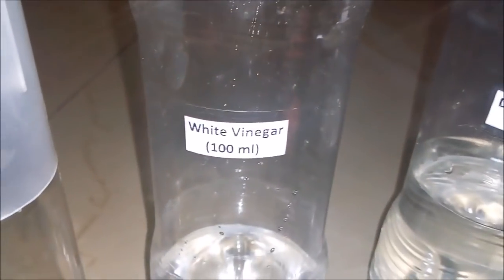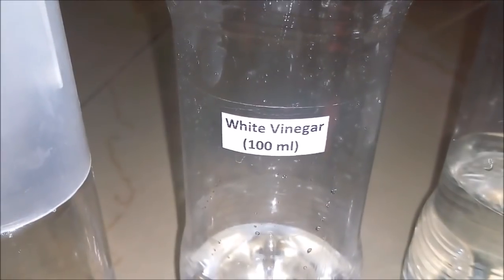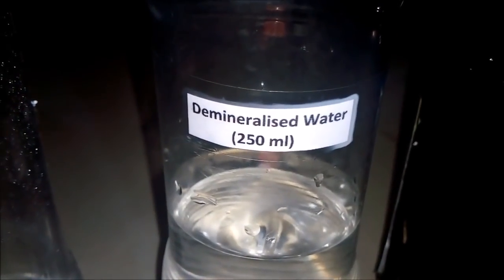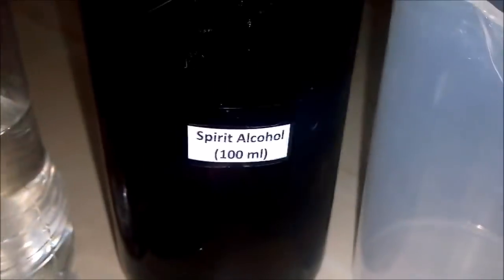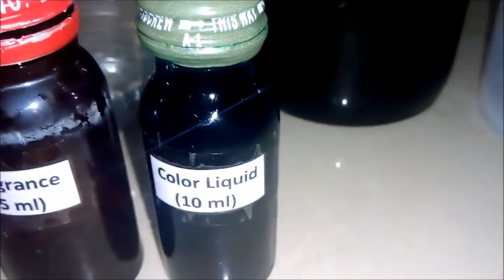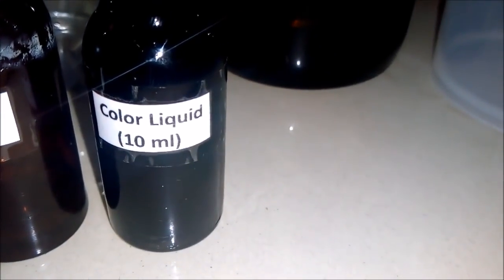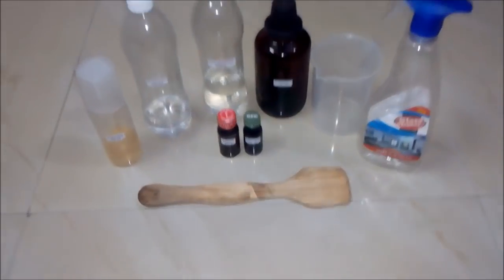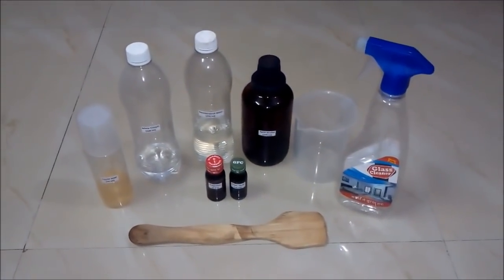We will be requiring these things: first is liquid soap around 50 ml, second is white vinegar around 100 ml, third is demineralized water around 250 ml, fourth is spirit alcohol around 100 ml, fragrance around 5 ml, a blue color liquid around 10 ml, an empty beaker, an empty bottle of 500 ml size, and a stirring rod.